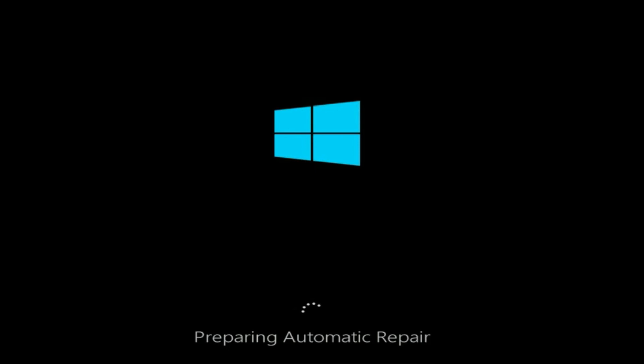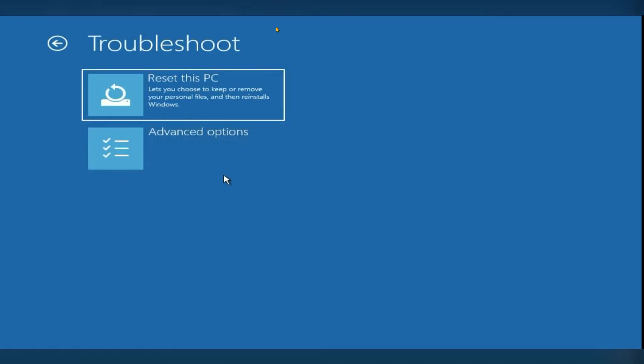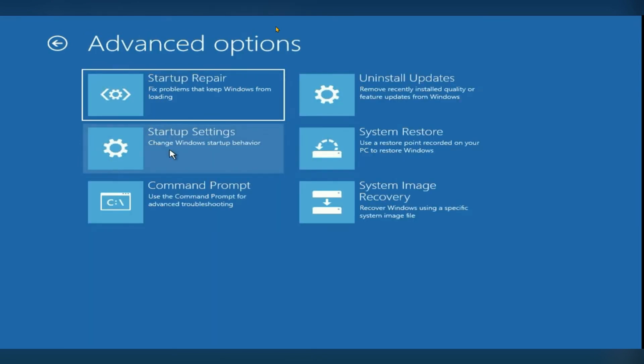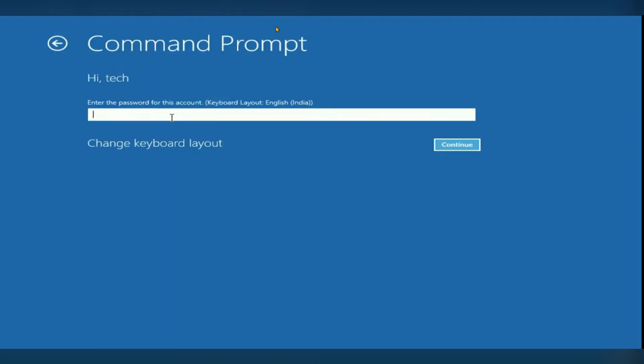Click on Advanced Options, then click on Troubleshoot, then click on Advanced Options again. Here you can see a Command Prompt option. Click on Command Prompt, then enter the password for your account.